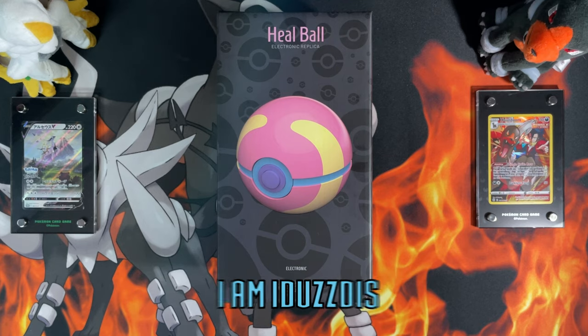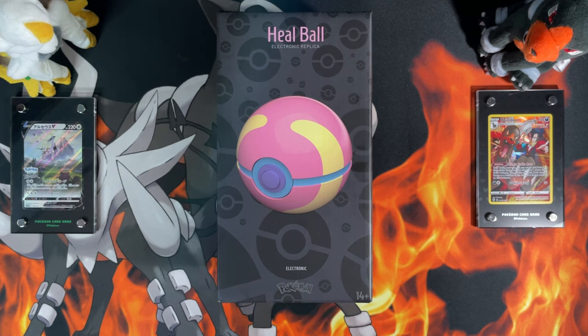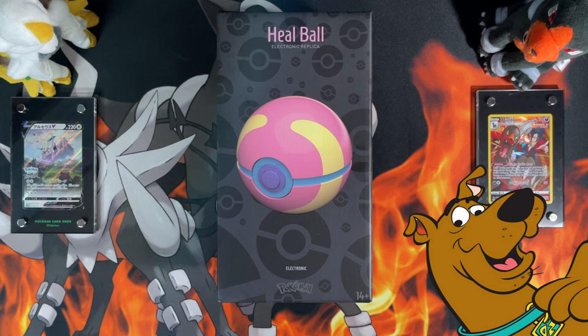Hello ladies and gentlemen, I'm Adazis. In today's video I'm going to be unboxing the One Company Healball. This is the latest release in their premium display poker balls. So without further ado, let's get it.